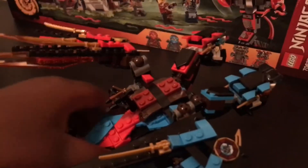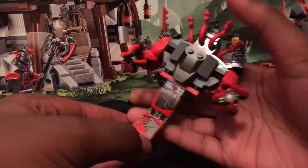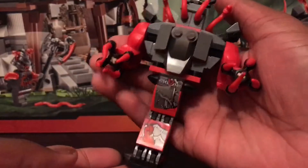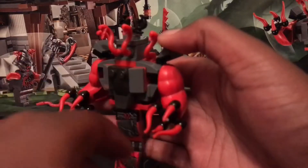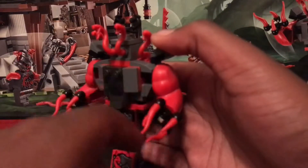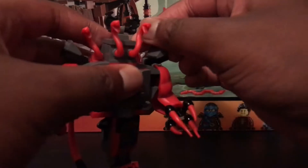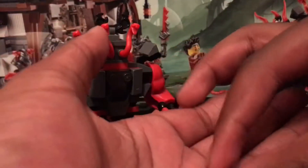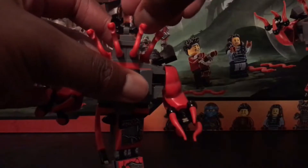Now I'm going to review the Buff Vermillion, which is this giant Vermillion snake kind of huge armor. You can see it has the big arms in red, and it's also got the hands as different red sharp claws. It's also got the new snake piece, which is just the snake with a clip at the end, and those just clip into spots on the Vermillion.